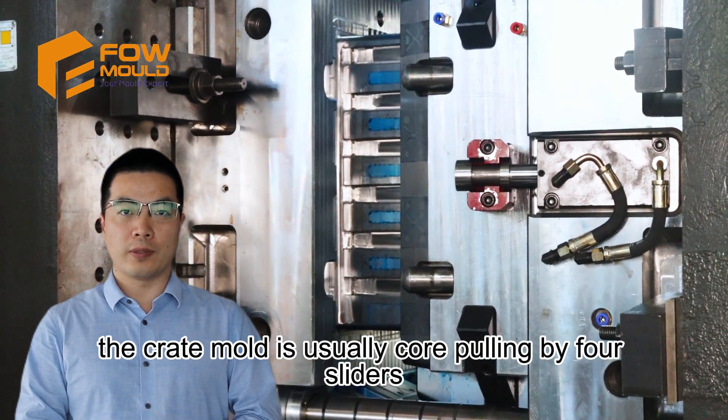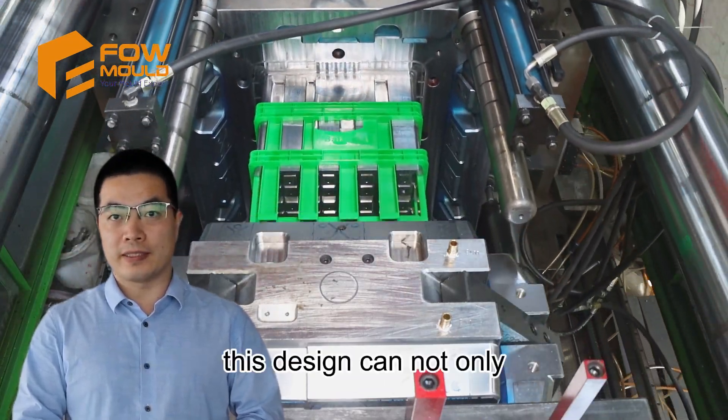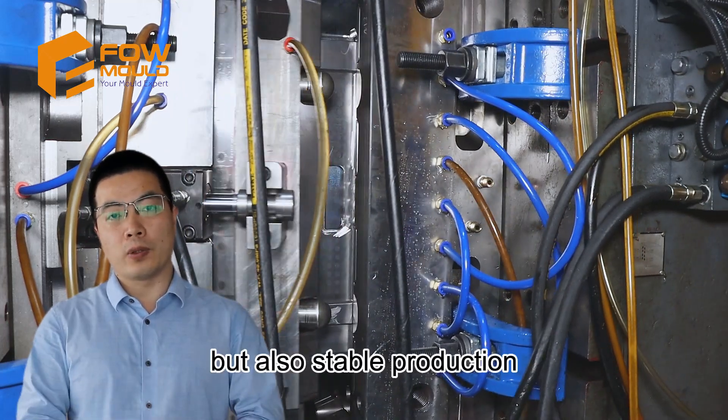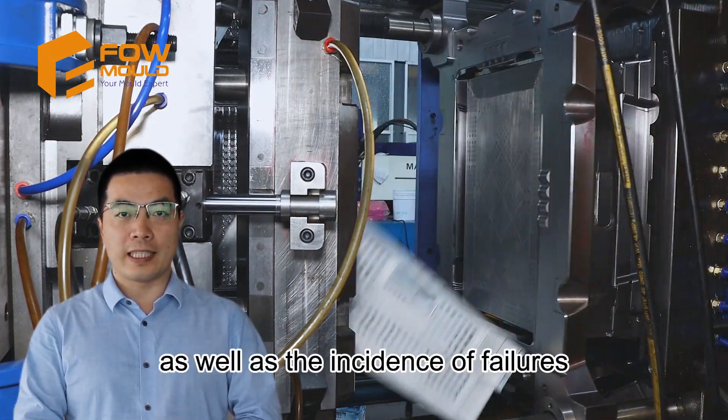The crate mould is usually core-pulled by four sliders, then assisted by a plate ejector. This design not only protects the product surface from being scratched, but also ensures stable production, reduces the cost of the mould, and lowers the incidence of failures.